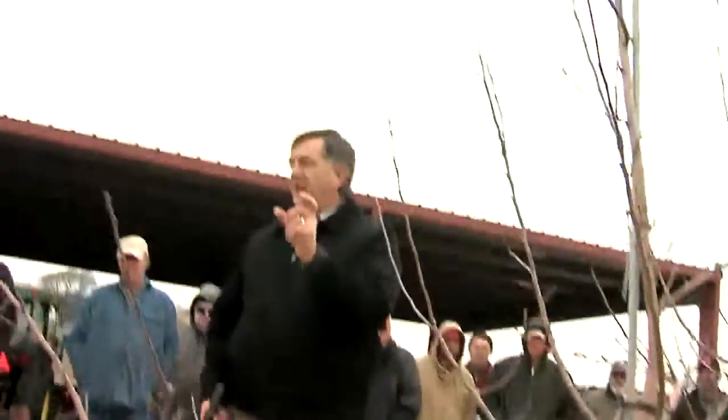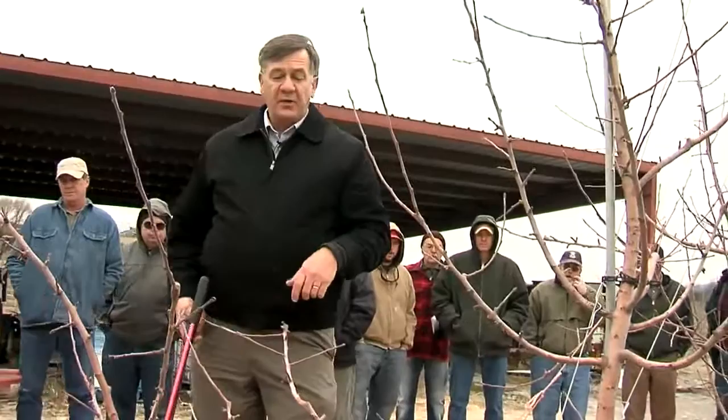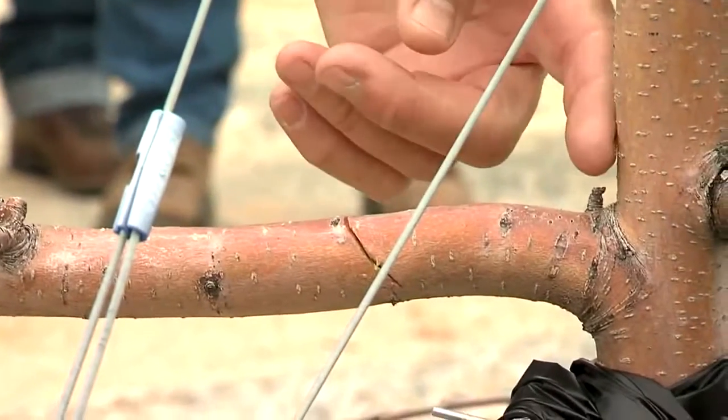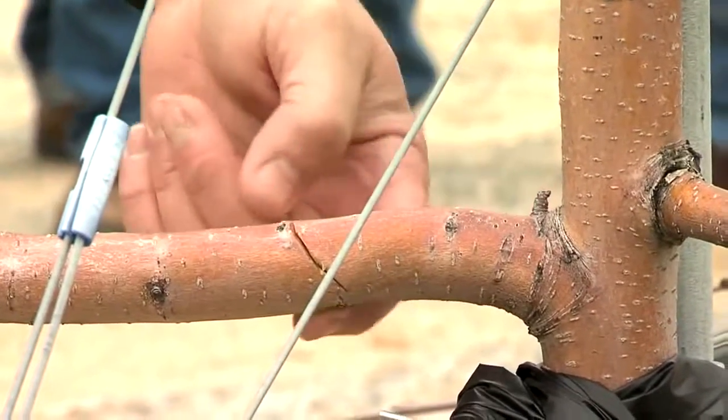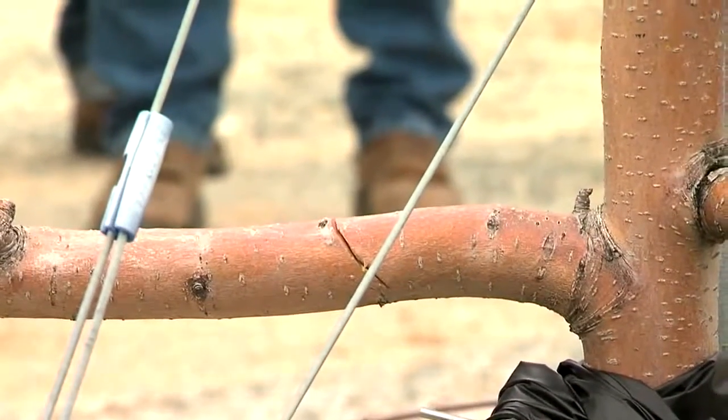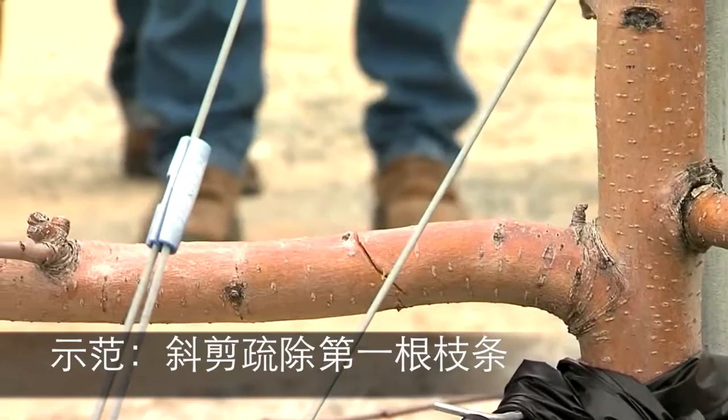I'm going to take out that branch. I want to take it off leaving a stub — it's a very simple type of pruning cut. I want the angle on that cut to be close to the trunk, and then leave a lip on the bottom part. The easiest way to do that: put the loppers underneath and make that cut.